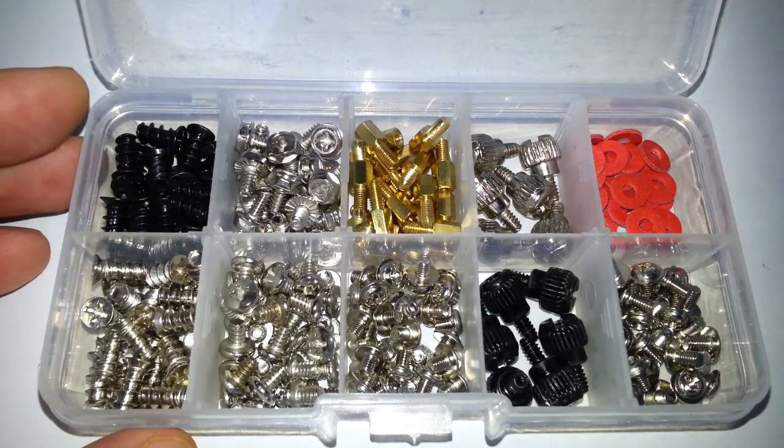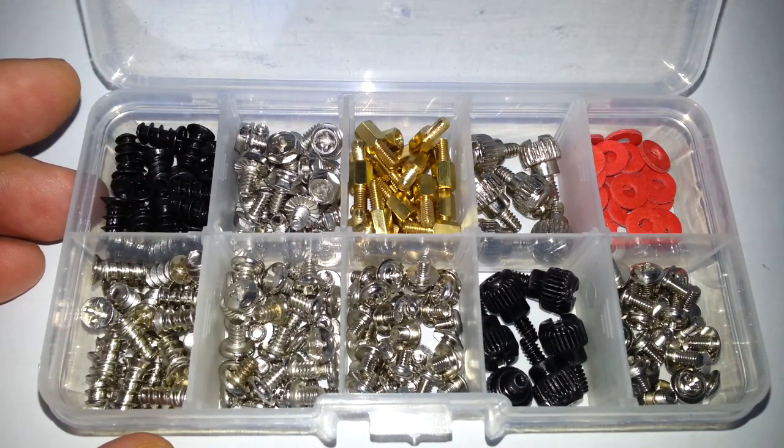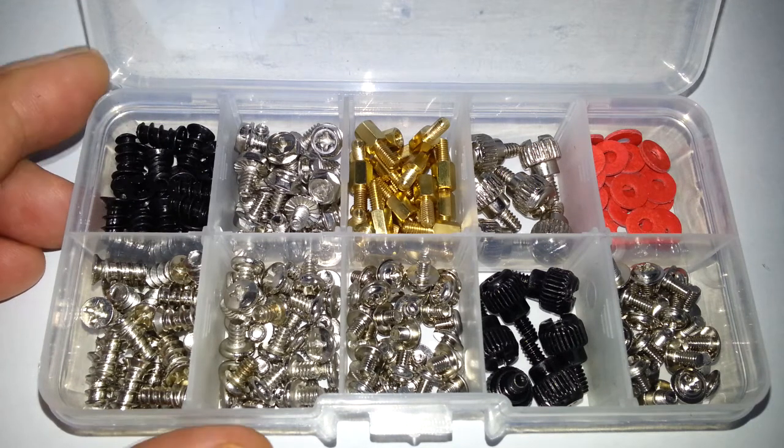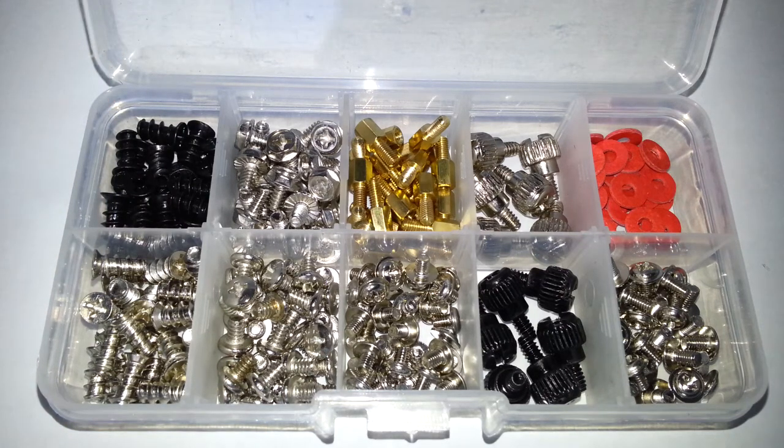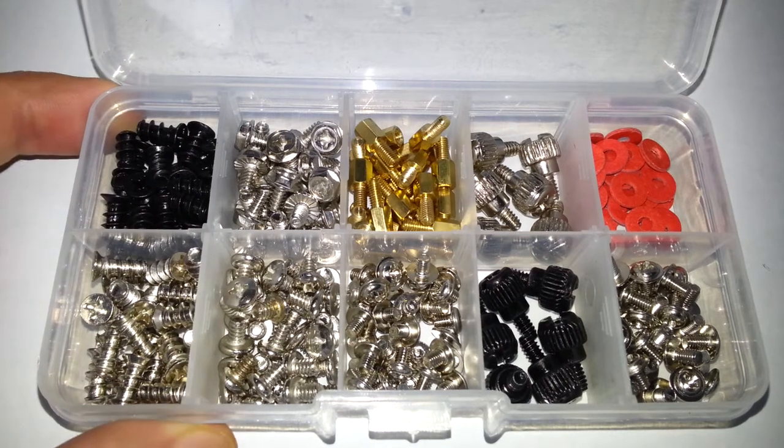I'm not going to list everything it comes with, but if you're a computer expert you'll probably recognise them. What I will do is put up a screenshot of all the screws, bits and pieces it comes with, along with the quantities.